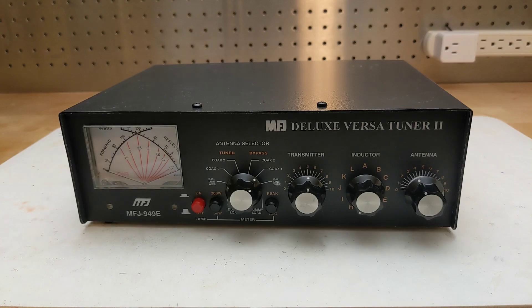An SWR meter may also be incorporated into an antenna tuner, like this MFJ unit, which also provides antenna switching and dummy load functions. It uses two meters — one showing forward power and one reflected — with SWR indicated by the point where the two meter needles cross.